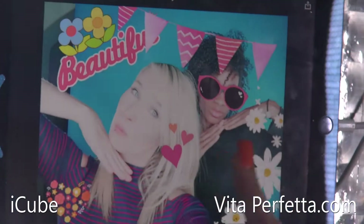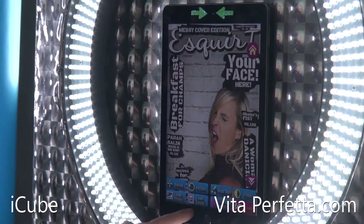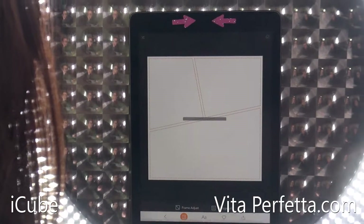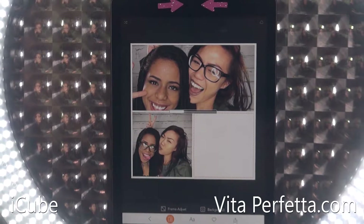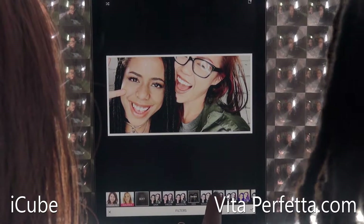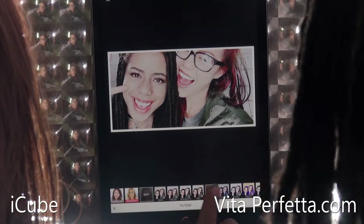The thing about the ring light is the closer you get the better it is, so if you're moving further away for wider shots you kind of lose the effect, so we try to keep the shots as medium shots somewhere in there. We also use edge lights — LED tube lights. Each station at the iCube has its own Bluetooth trigger to take the photos.